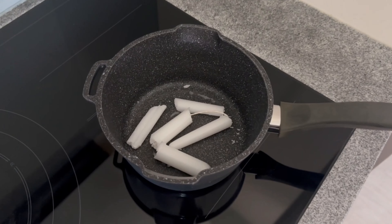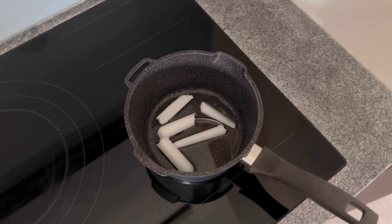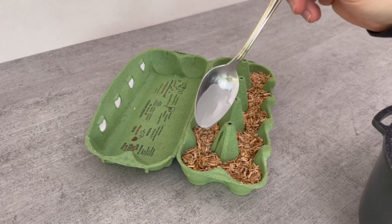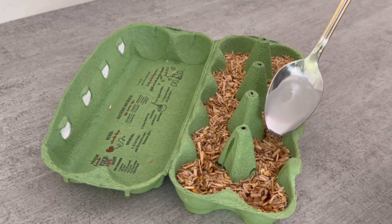You can collect any leftover candles here, including leftover tea lights. Simply throw the wax into the pot and melt everything together. You will then have made use of leftover candles that you would otherwise have simply thrown in the bin.